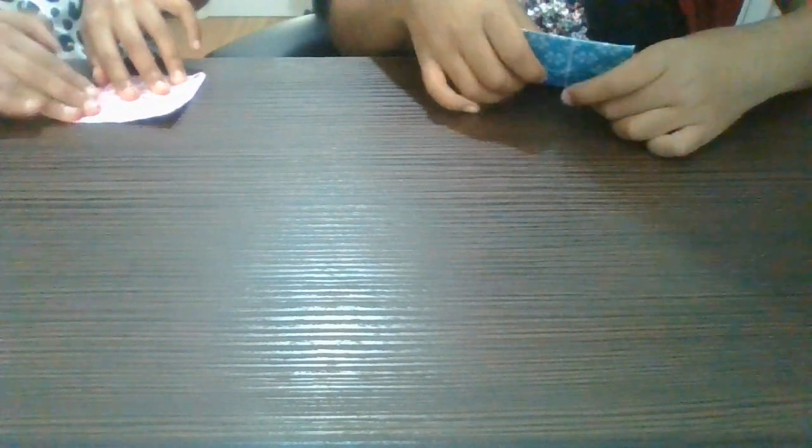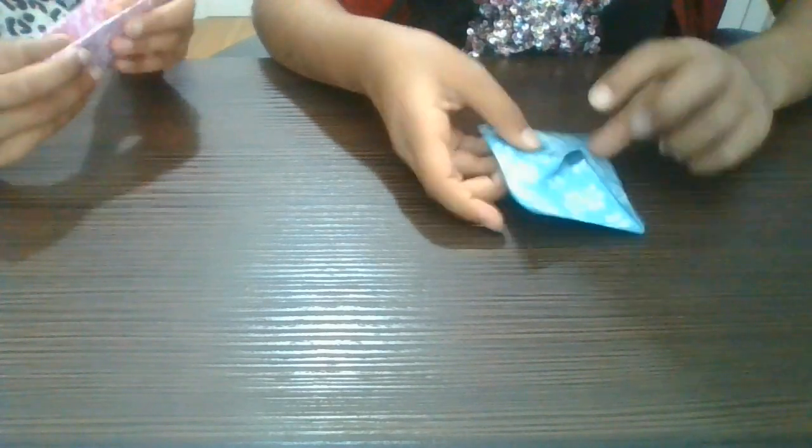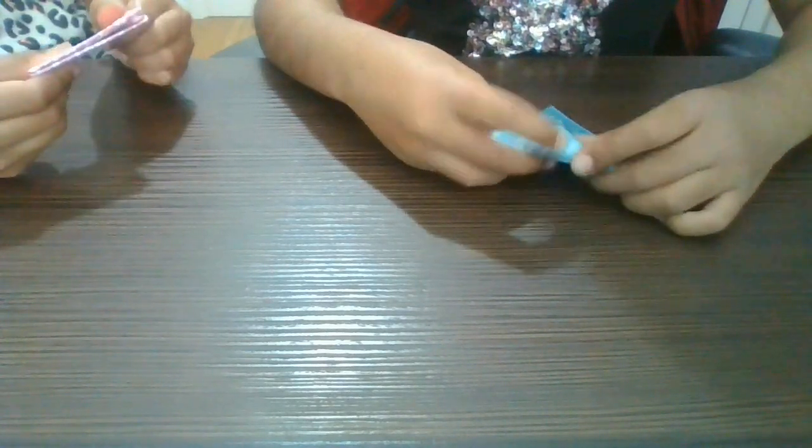Now we're at the final step. This step is a bit hard. Finally, you fold this in half so that these flappy bits are on the inside.